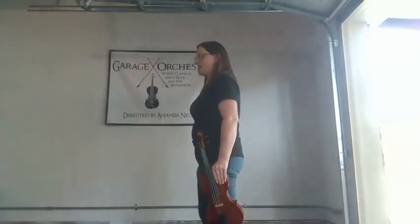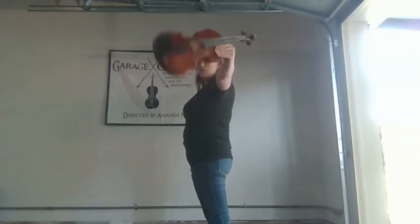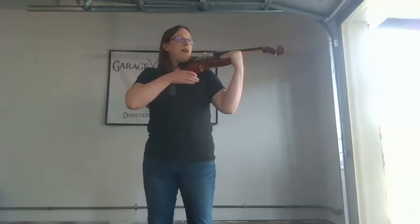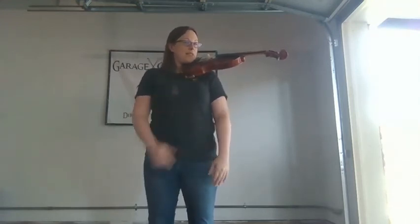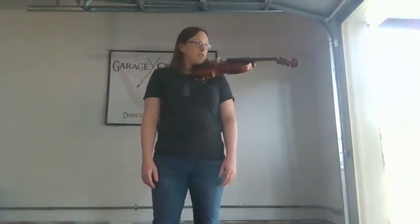Let me show you that again from the side. If I'm standing sideways, I'm going to put my arms straight up, turn my violin and bring it in on top of my shoulder and underneath my chin. I should be able to, if everything is set up correctly and I've adjusted my shoulder rest so it feels comfortable, let go of my instrument without it falling. Be very careful the first time that you do this and keep your hands close by so that you can make sure that you are actually holding your instrument correctly.